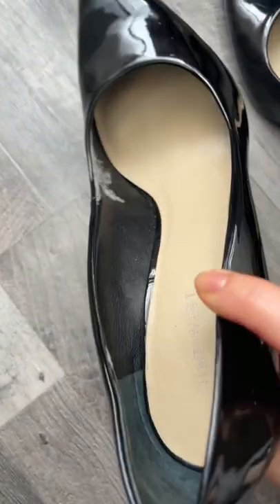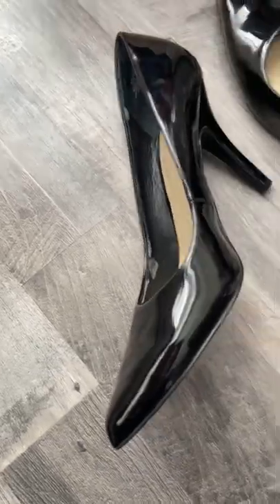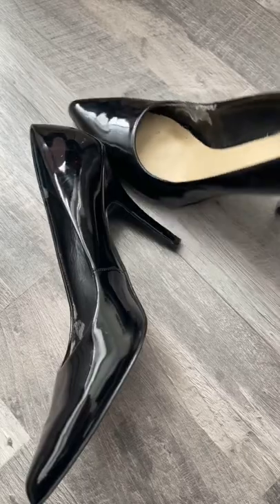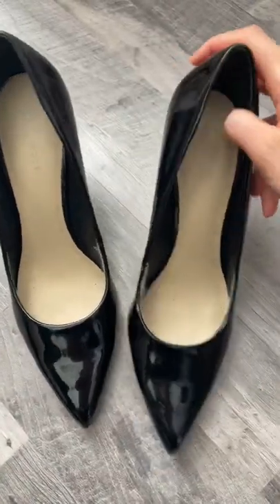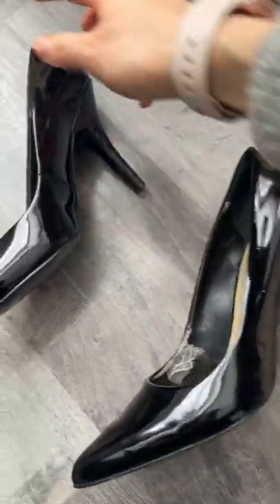They're dirty, things are coming off. I probably will not wear these anymore because they're a little bit tight as well — things are just coming off and they're not comfortable anymore. But they've been with me for a while, been to places, conquered a lot of challenges.